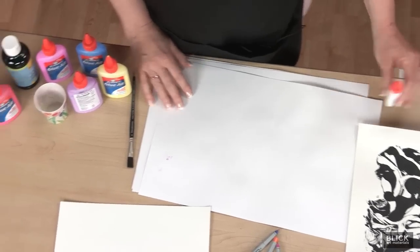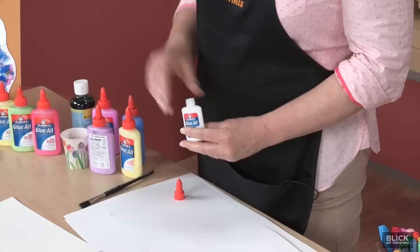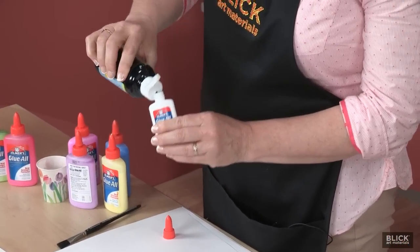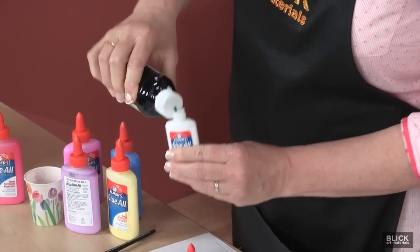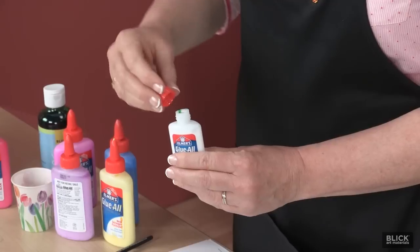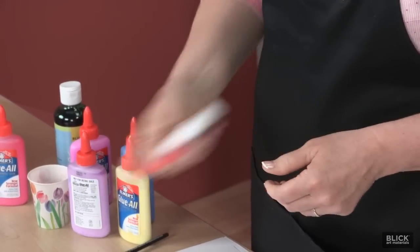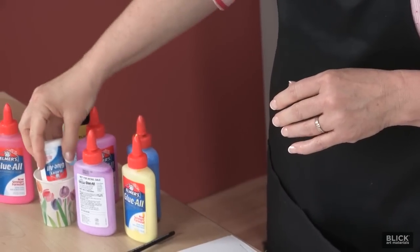It's easy to make — simply open a bottle of glue and add some Blick liquid watercolor. The more you add, the more intense the color will be. You can stir that up with a craft stick or simply wait for it to saturate, turning the bottle occasionally to help it blend evenly.